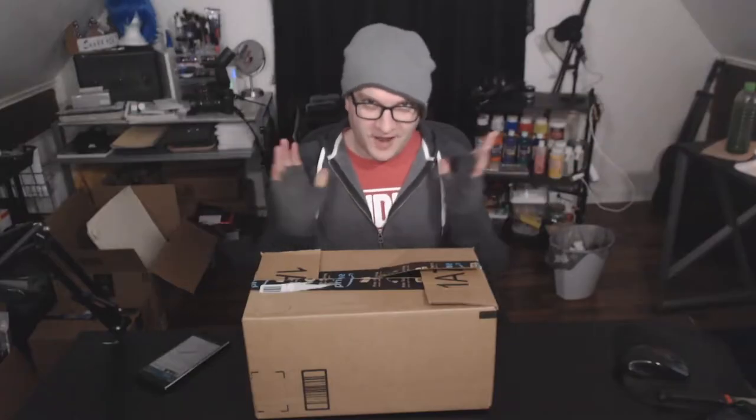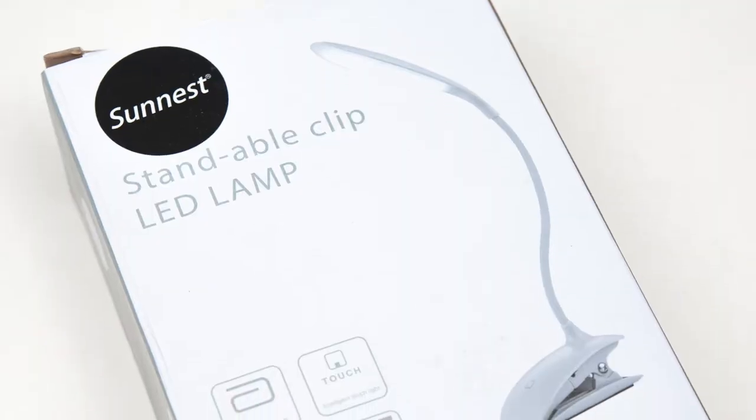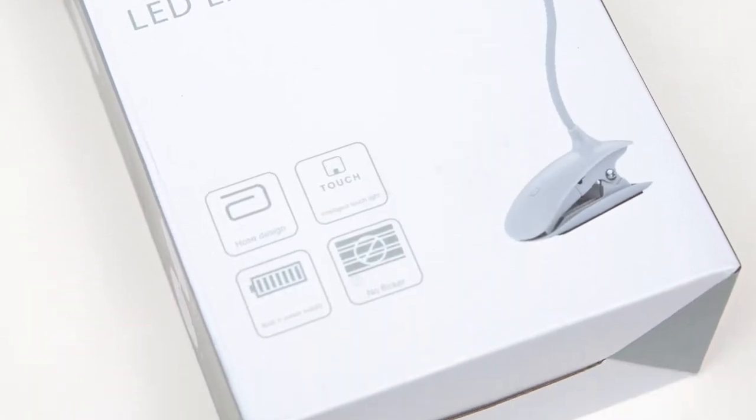Hello everyone, Fy here, and we're going to do a quickie unboxing today — part two of this box. This is technically the Sonnest clip-on reading light for bed.